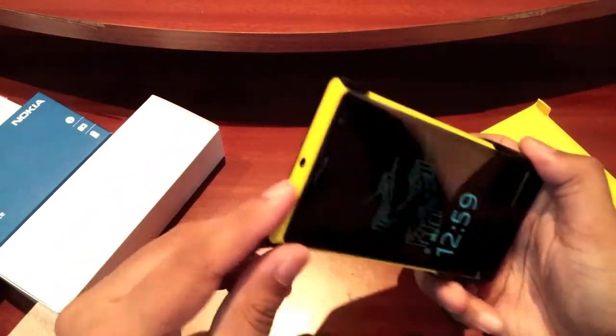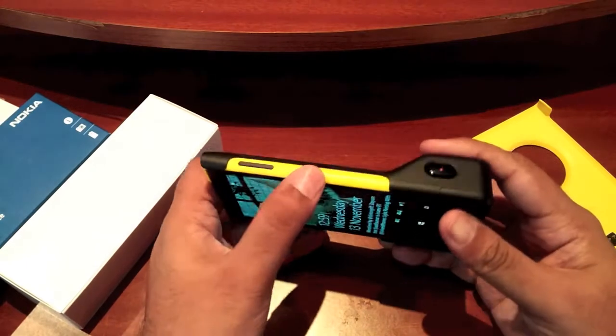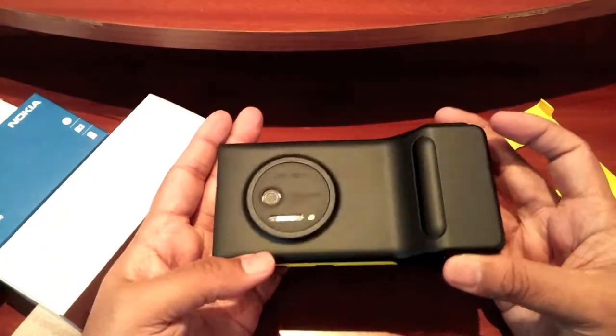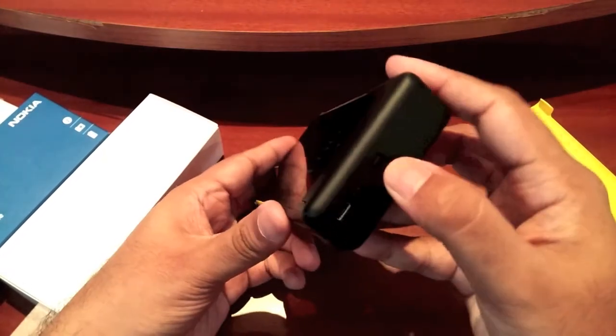As you can see, you still have access to the 3.5mm audio jack right there, and the screen lock button and volume buttons as well. This has been very nicely made — it doesn't obstruct any of the flash modules or anything.